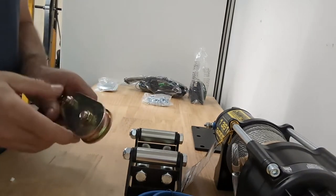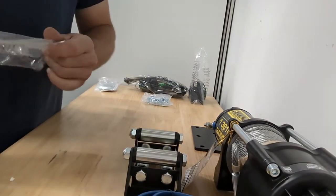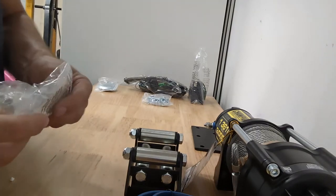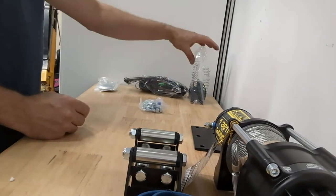And that blade down there - I got that on sale at Canadian Tire as well. It was only $449 on sale. Pretty good deal.